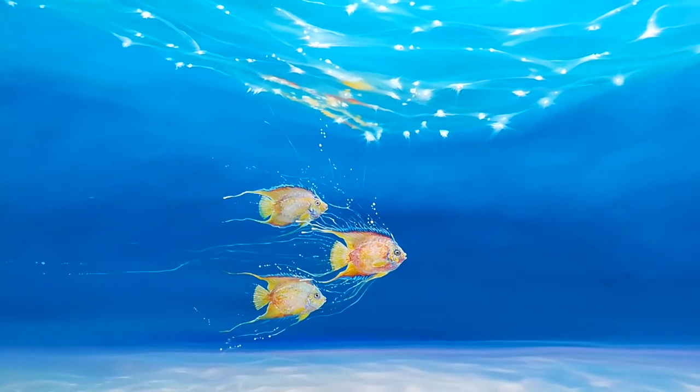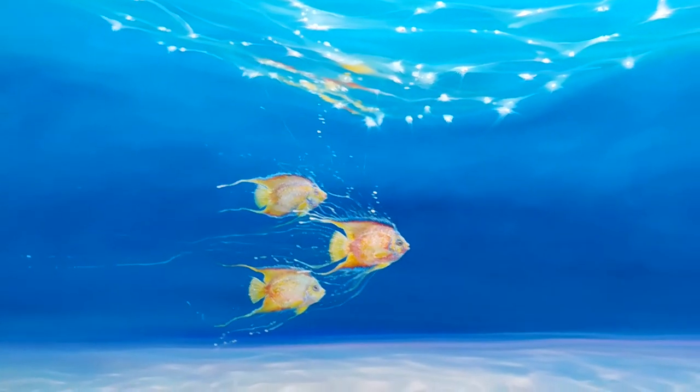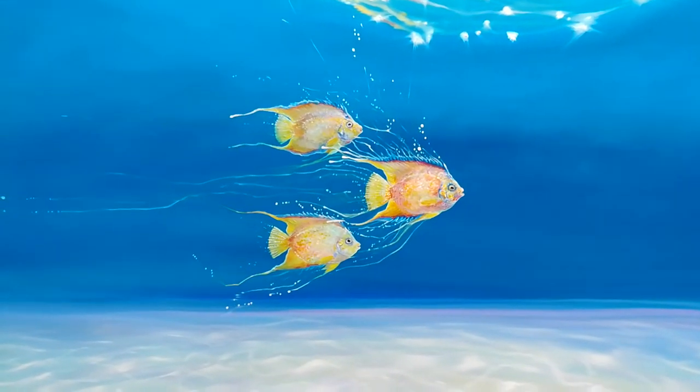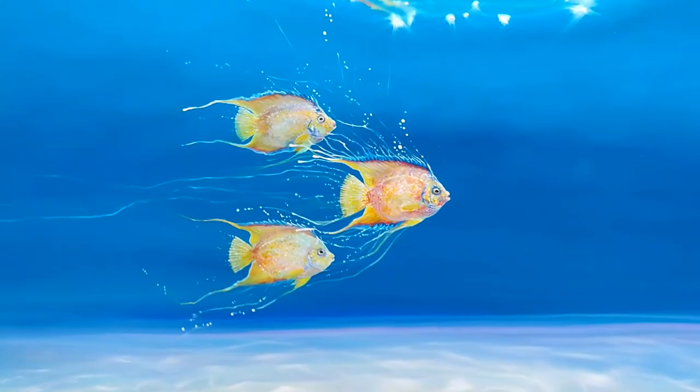And there are my three queen angelfish, who I quite often paint. I just like the shape — no particularly brilliant reason, I just like the shape.